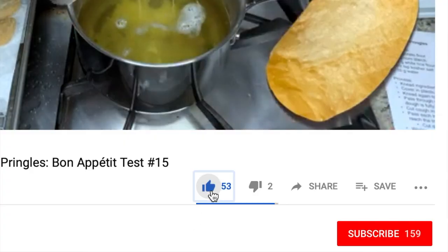I do these Bon Appétit recipe tests every single Wednesday, so if you like this one, please be sure to give me a big thumbs up and click subscribe. All right, without any further ado, let's see how this goes.